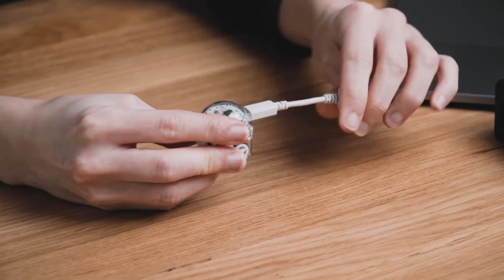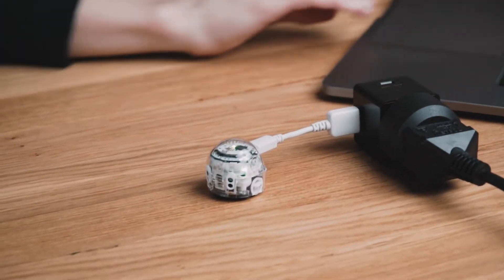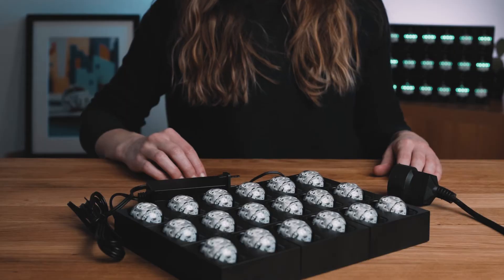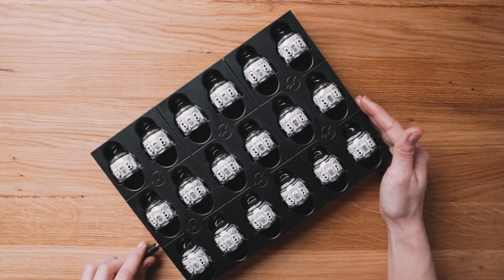Plug Evo into its charger, then plug it into a USB port or a USB wall adapter. If you have a classroom kit, plug your charging base into a power outlet.